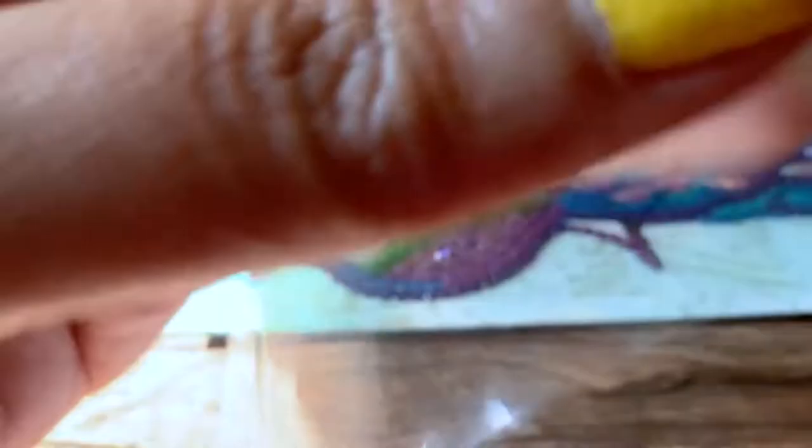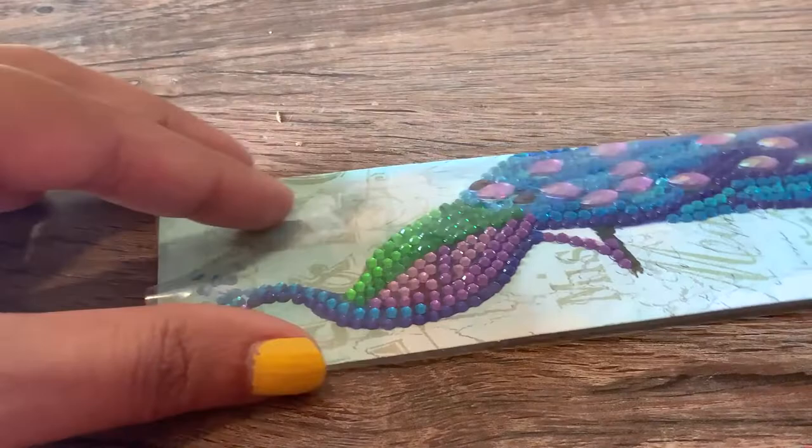Once I'm done, I like to just place the plastic on top and press down firmly all along the diamonds just to make sure everything's stuck in place firmly. Then I added the tassel and I loved how this one turned out.